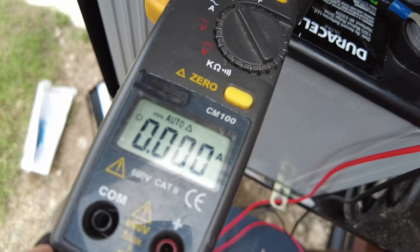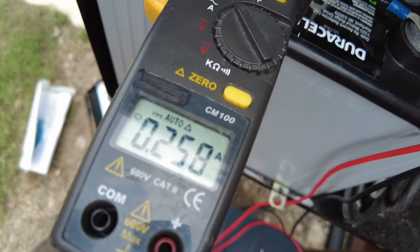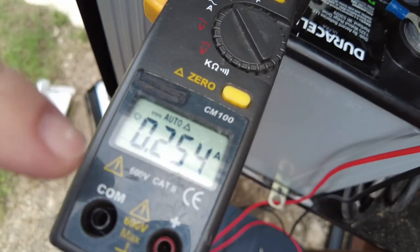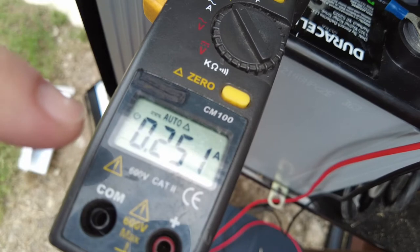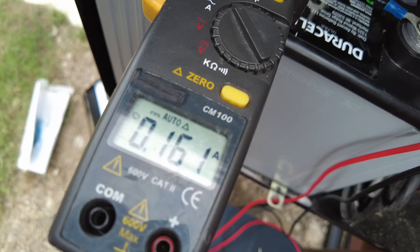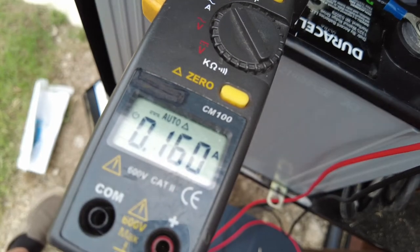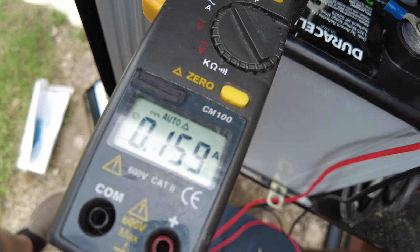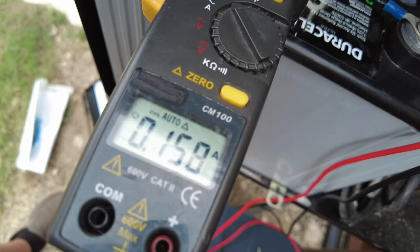I'm going to plug in the main circuit board. It'll boot up — this is normal. I'm used to seeing about 250 milliamps, then it should drop back down to about 110 to 130 milliamps. It didn't come down as much as I expected — that's the first sign to me that maybe there's something wrong. But don't always trust your meter, so you want to do it again and see if you get the same result.